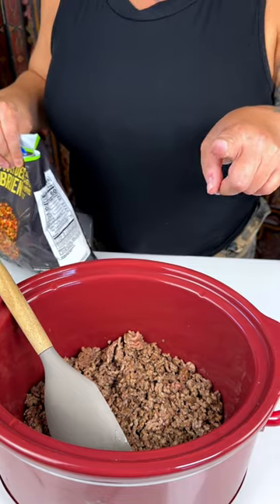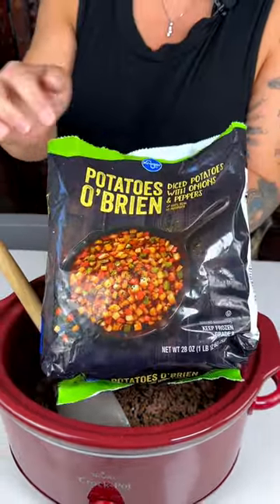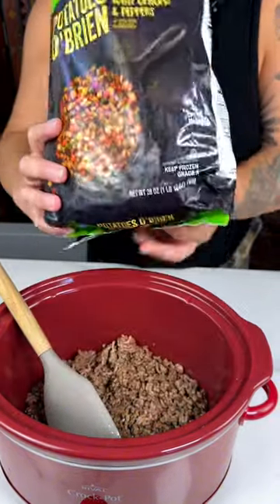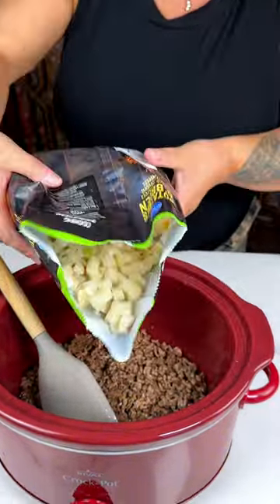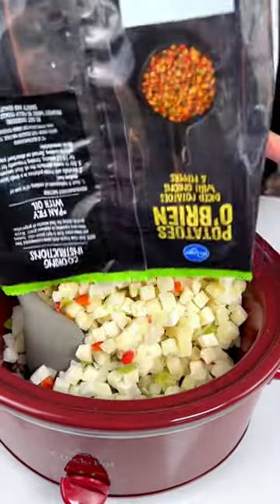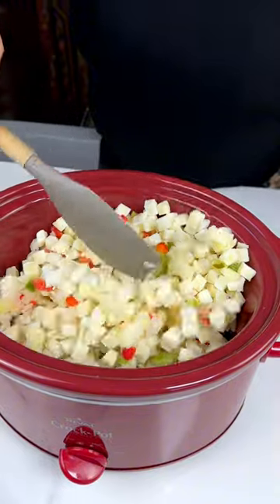I've got a pound and a half of ground beef, and to that we're going to be adding a bag of these O'Brien potatoes. These are so great because they're potatoes but they already have onions and red and green peppers in them, so that's just less time for you to spend in the kitchen.